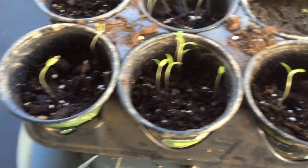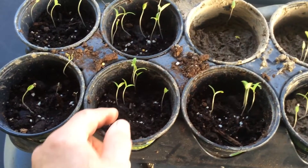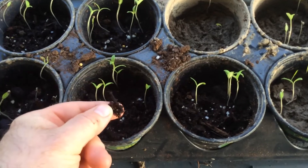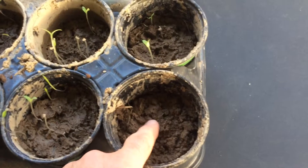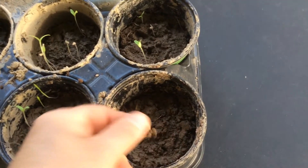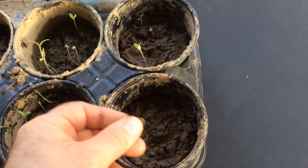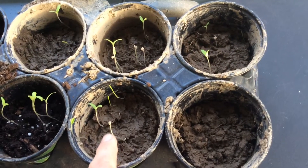What did we learn today? Well, looks like the pre-mixed stuff is better, and I have a few ideas why. Because one, it's a lot looser — look at this, see this stuff here? Very loose. Seeds can get in there and they can pop right up. But dirt looks like this — even though I did my best to turn it up and make it looser, it's still dirt. When it got wet, it compacted a little bit, so it's a little harder for these tiny little seeds to get a grasp and to get back up there.